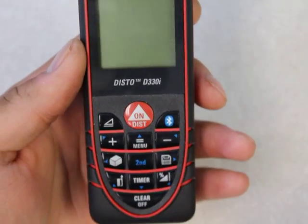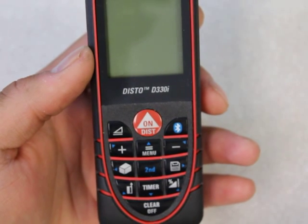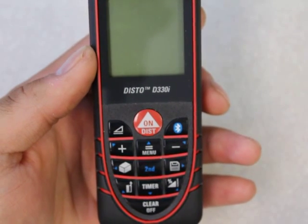Hi, this is Adam with AdvancedDimensions.com. Today I'm going to be looking at the Disto D330i and showing you how to connect it to an Android phone. I have a Google Nexus 4, and that's the phone I'm going to be connecting it to.